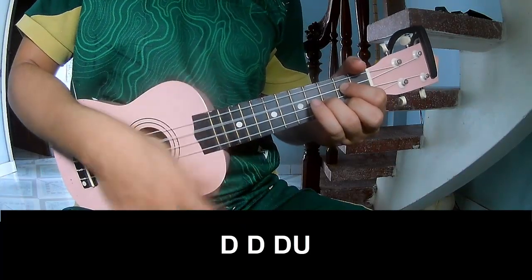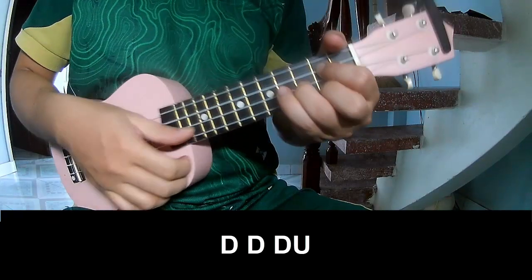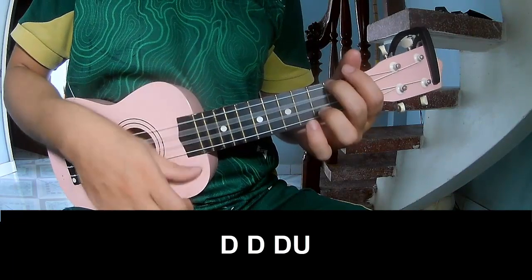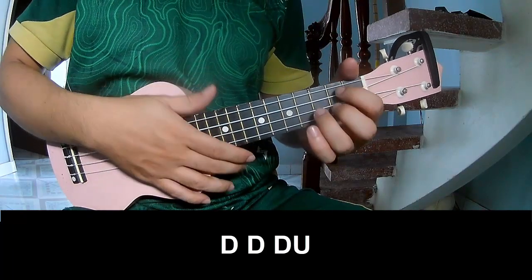So play: down, down, up, up, down, down, down, up, down, down, up. And play long G.